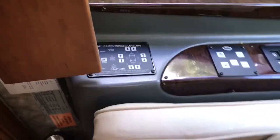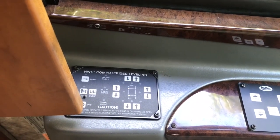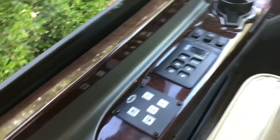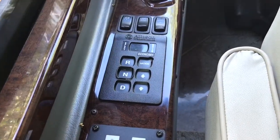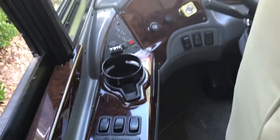That concludes the tour. It has a HWH computerized leveling system — you just push that hydro level button twice, she levels right up, put the slides out, you're done. It has an Allison transmission, an engine brake, and a tag axle dump. Very simple to control.